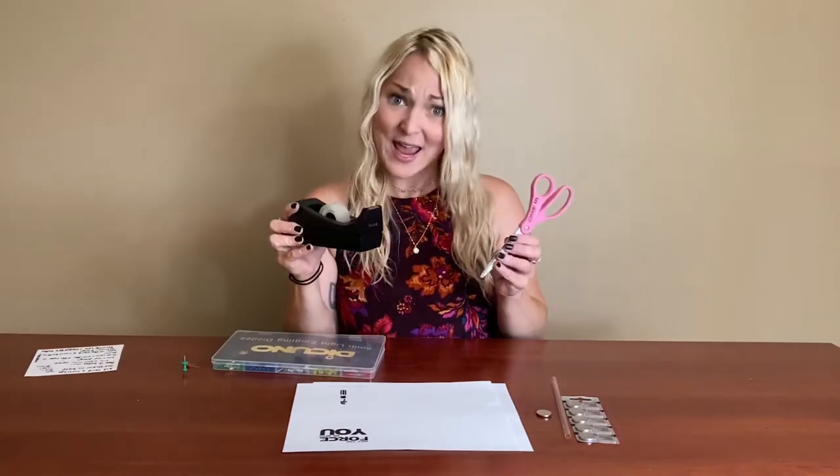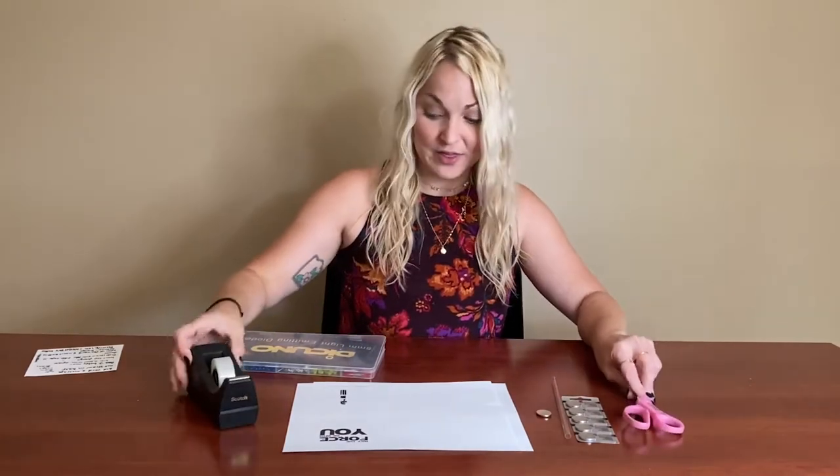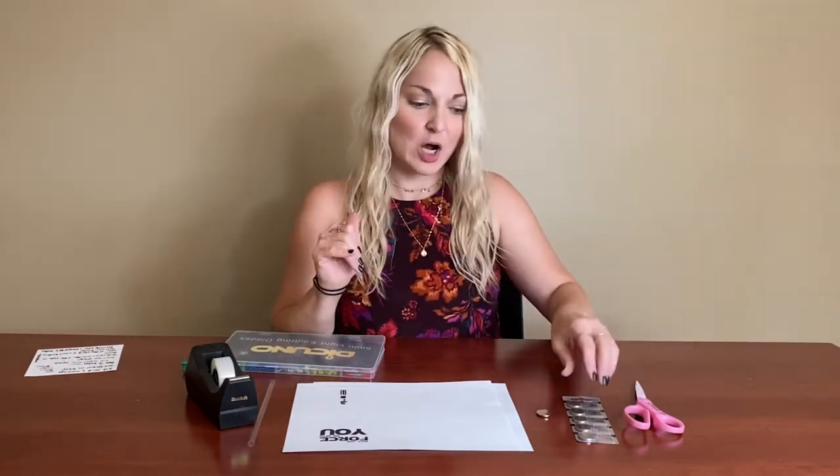You're also going to need scissors and tape to put it together. The other special supply you need will be a clear straw — unfortunately this doesn't work with paper straws. They need to be clear so that you can see through them, but you could use a colored straw. This one we have is a compostable plant-based plastic replacement, so you can find straws that aren't quite as bad as plastic. You need about half a straw for each card.